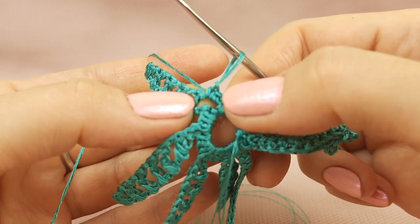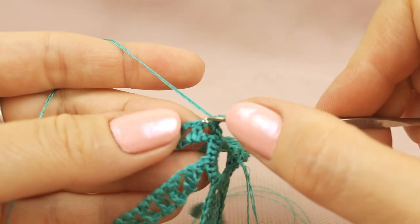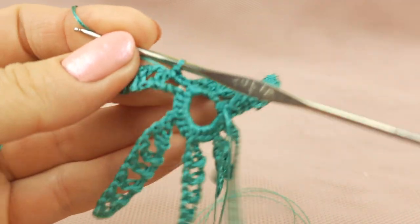We started from two single crochet around the arch. Now single crochet to the top of this double crochet of the previous row.